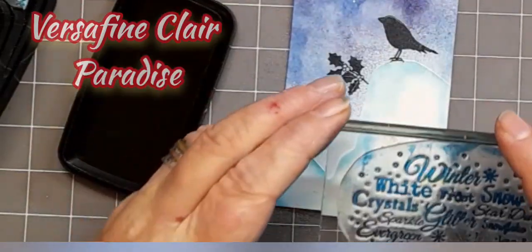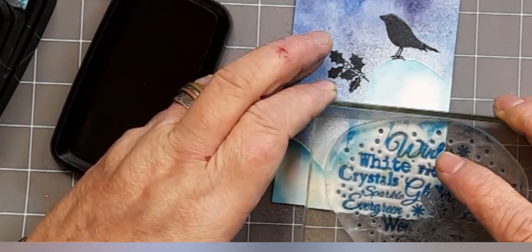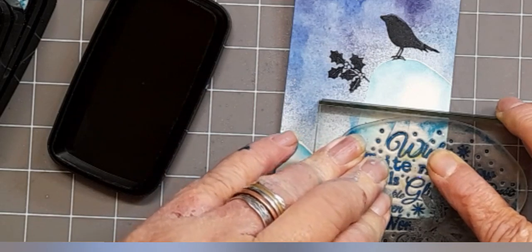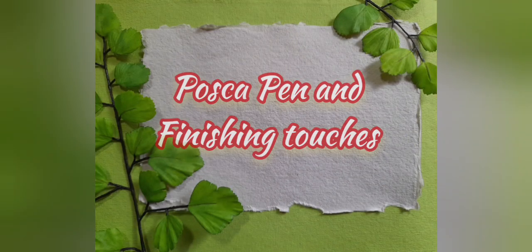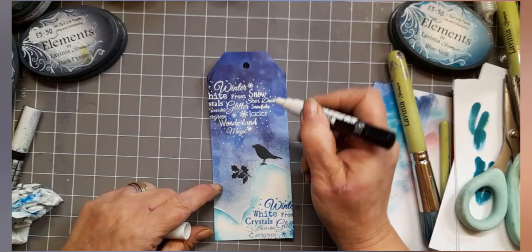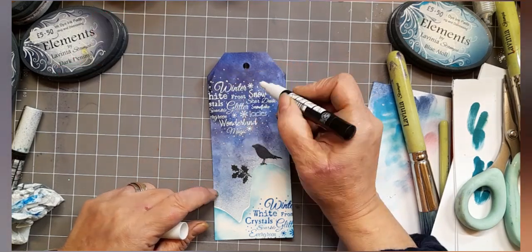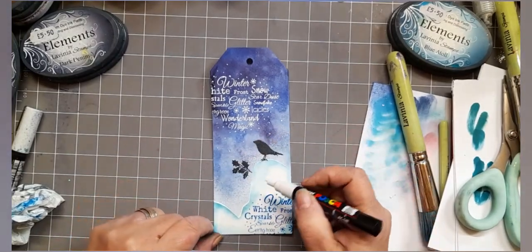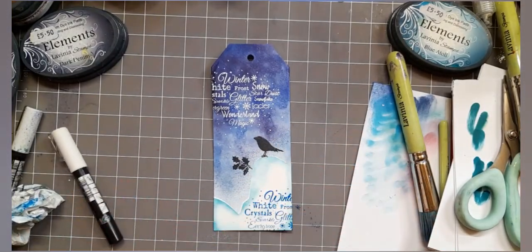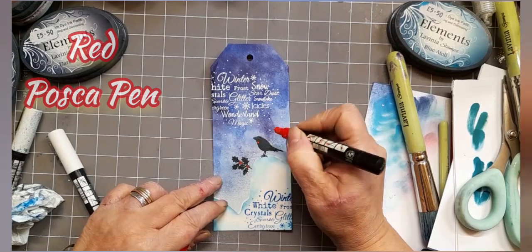Doing the same sort of thing here but with Versa Fine Clair Paradise — so I'm inking it up with Versa Fine Clair Paradise Blue, which when you tie it all together looks rather lovely. It all tones in. So here we go with Posca pens and finishing touches — I've got my white Posca pen just in case some of your stamp might not have come out; sometimes it happens, only takes the flick of a wrist for something to go wrong. I'm just adding some Posca pen snow here, there, and everywhere, and there's our red Posca pen going in to do the holly berries and Robin's red breast.